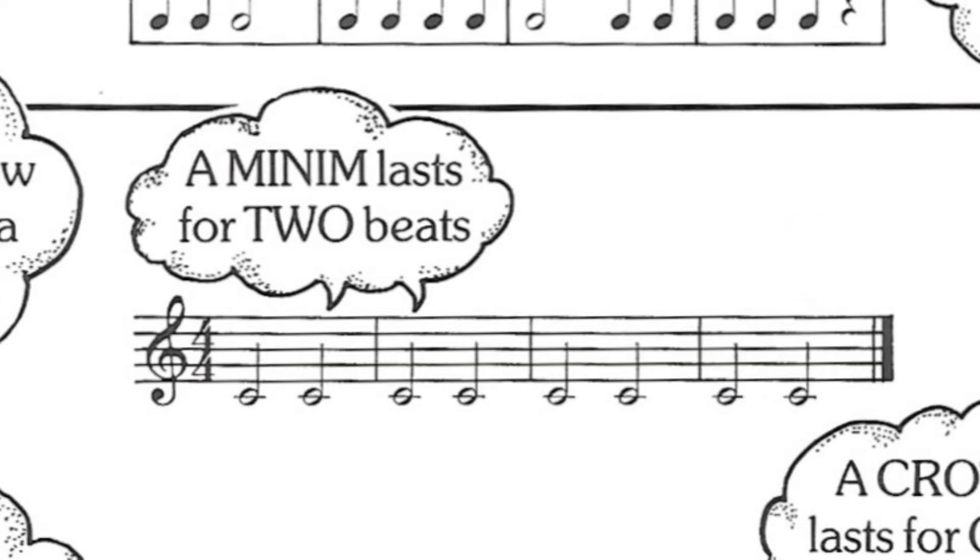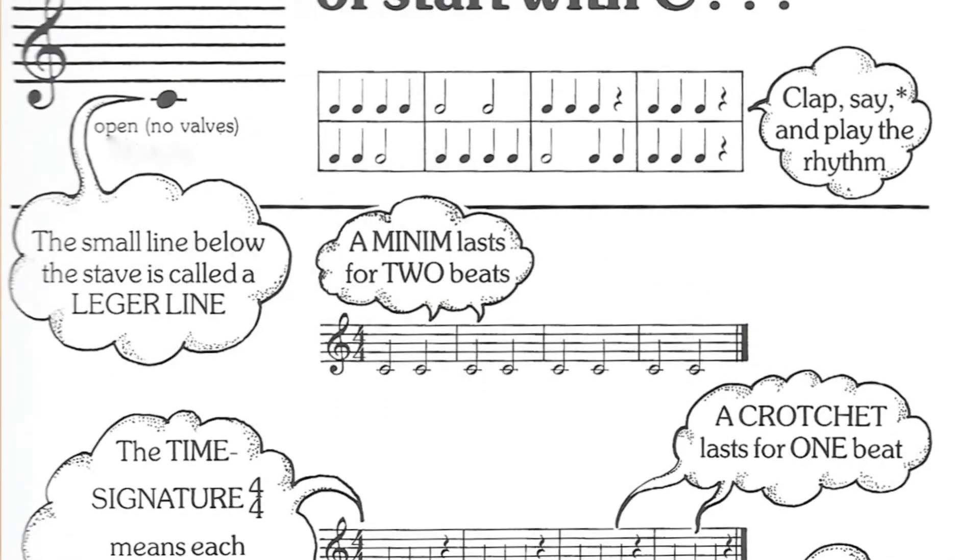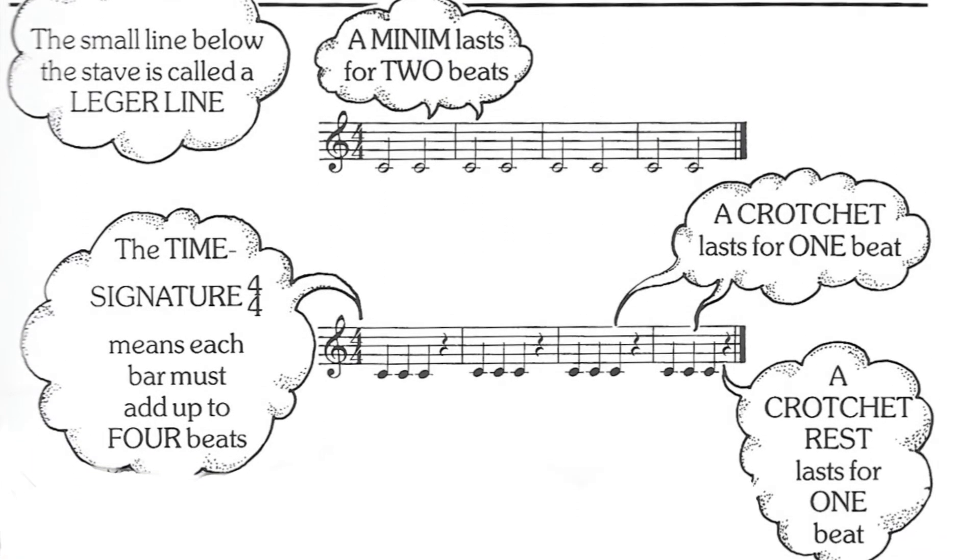Then we stop. You'll see at the end of the music we've got a thick bar line, which is where we finish the music. Now we're going to move on to the second exercise. You'll see we've got three black notes — the black notes are called crotchets and those last for one count each. At the end of the bar, just before the first bar line, you'll see a squiggly line which is a crotchet rest.